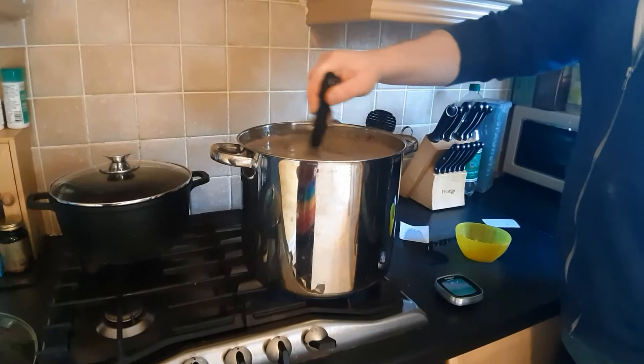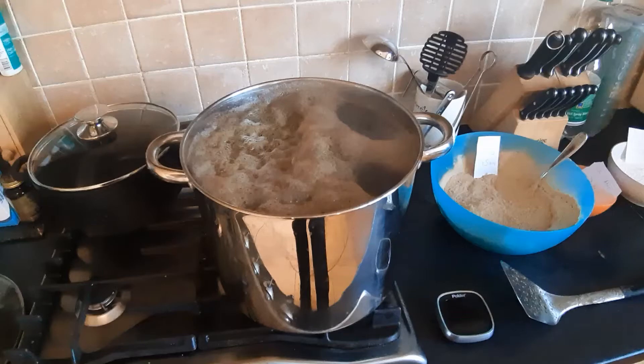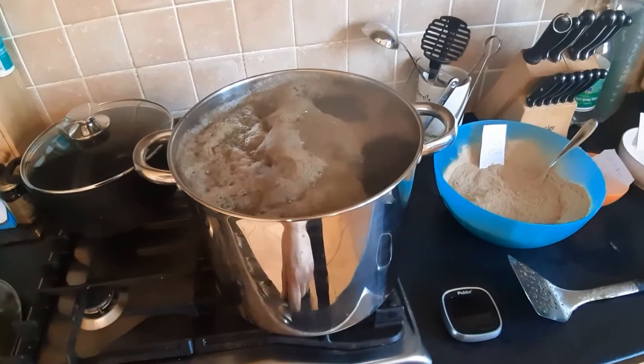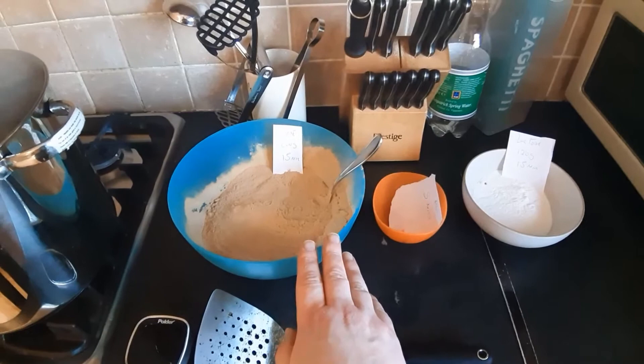The next addition is more dry malt extract at 15 minutes. While that's boiling, I have my next additions set up: another 600 grams of DME dry malt extract at 15 minutes, 120 grams of lactose at 15 minutes, and a Whirlfloc tablet at 5 minutes.